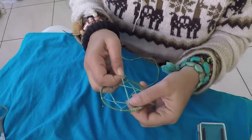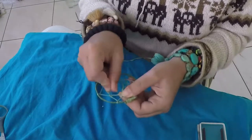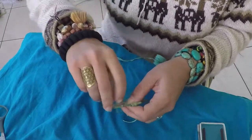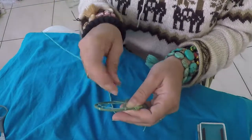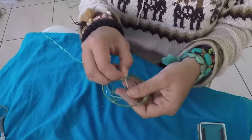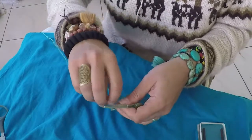Now if you want to keep going, pinch here at the midway point of the first one, over and under. Now you're making the next row.